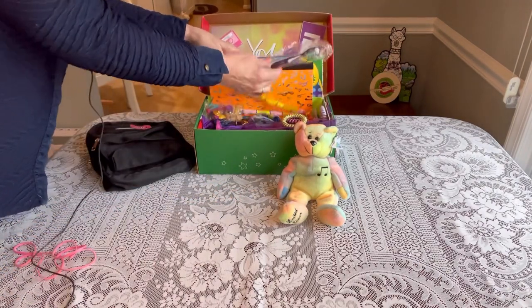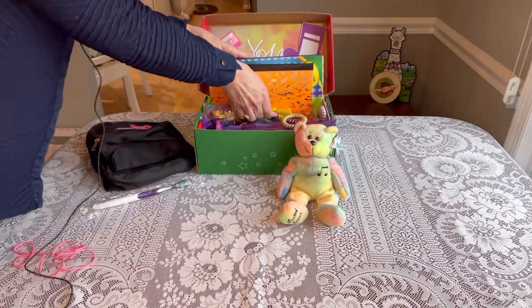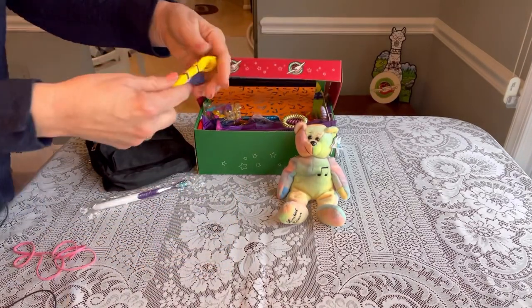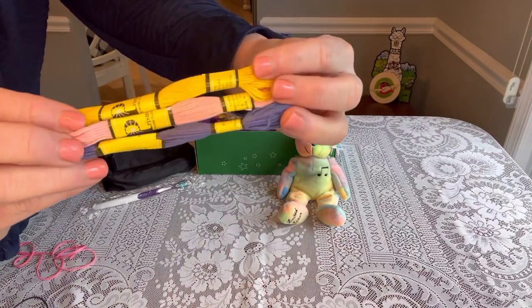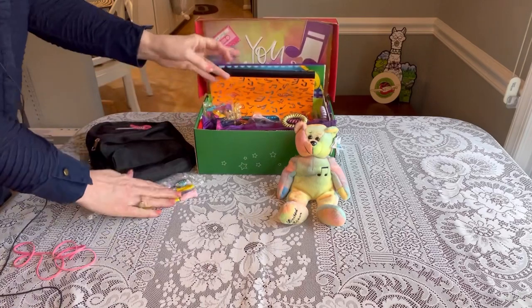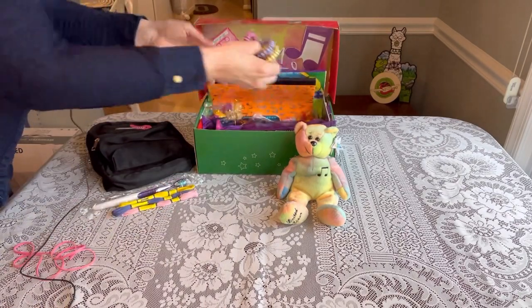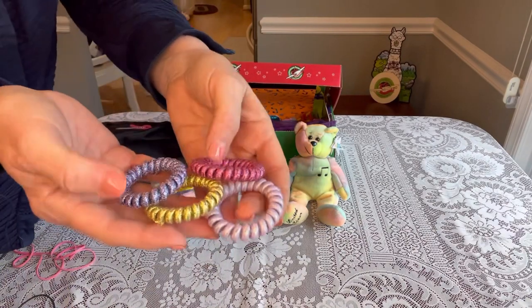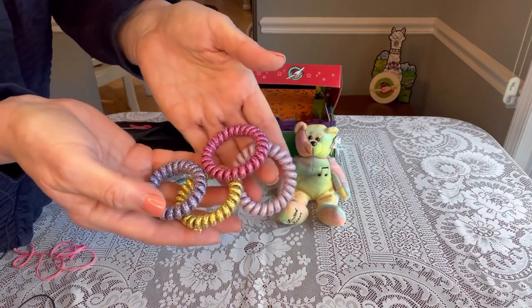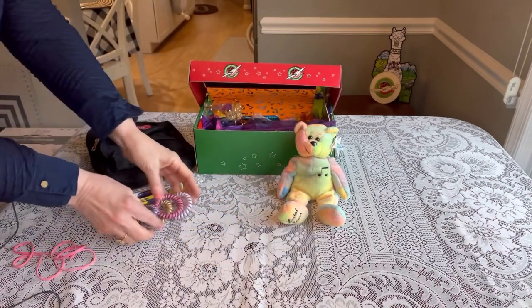She has a toothbrush on top from my dentist. I've given her some floss threads so she can make some friendship bracelets. She also has some little coils in really pretty colors — purple and gold — that can be used for bracelets, to hold things together, or for her hair.